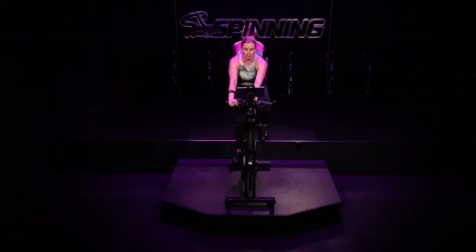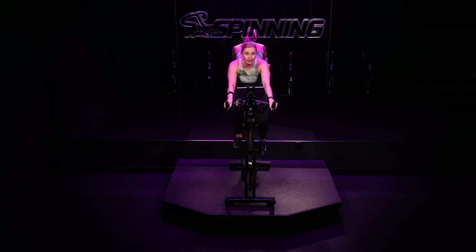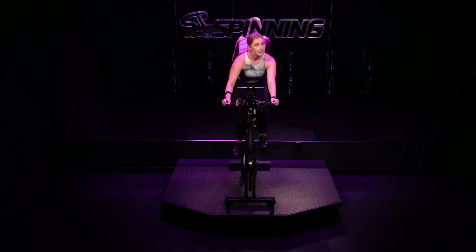30 seconds. Pick up your pace — 30 seconds, go. It's 5 to 10 RPM faster, no more. If you feel like you could go 15 to 20 RPM faster, your resistance is not heavy enough — I'll tell you that right now. You're over halfway. Come on, riders — less than 10. You get to get out of the saddle and go back to your slower pace. Do you remember what it was? 3, 2, 1 — you're up. Back to your slower pace. Over time it's going to get tempting as you come out of the saddle to really slow down.